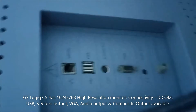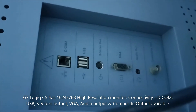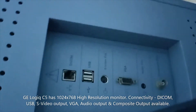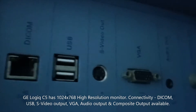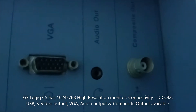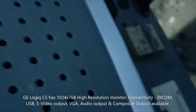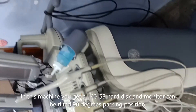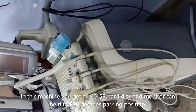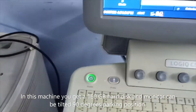This monitor provides a resolution of 1024 x 768 on a high-resolution 15-inch LCD display. For output connectors you get DICOM, USB, DVD output, PG output, audio output, and composite output. There is also a VNC-type connector so you can connect another monitor to the machine. This machine has a 160 GB hard disk, and the monitor can tilt to a parking position of up to 90 degrees.